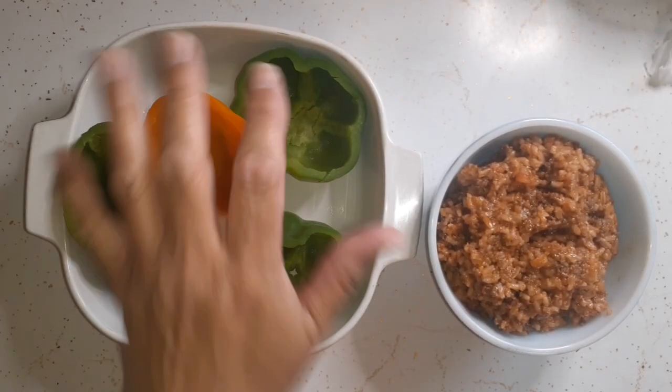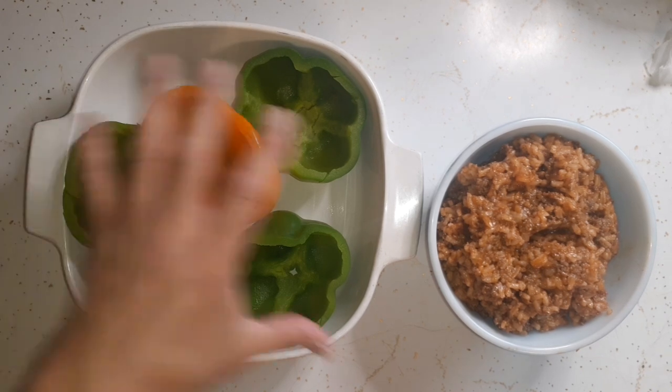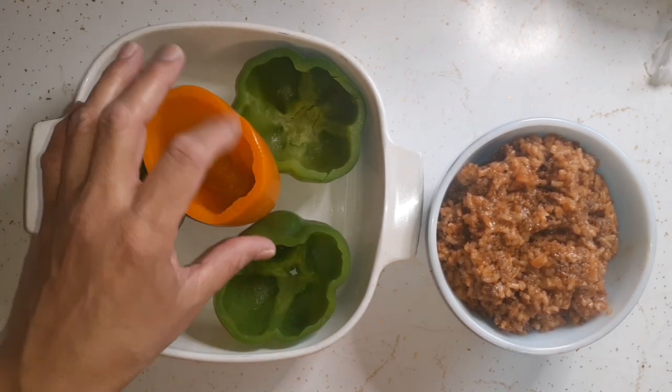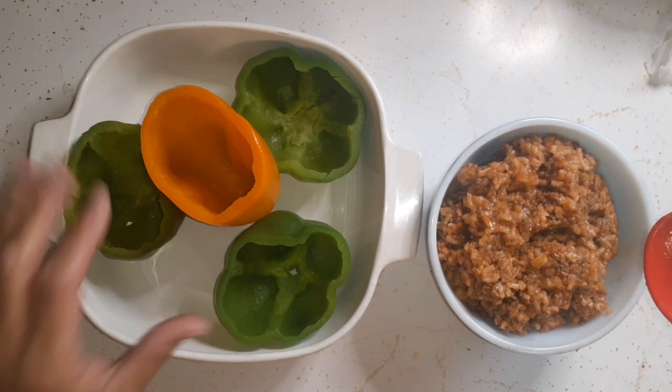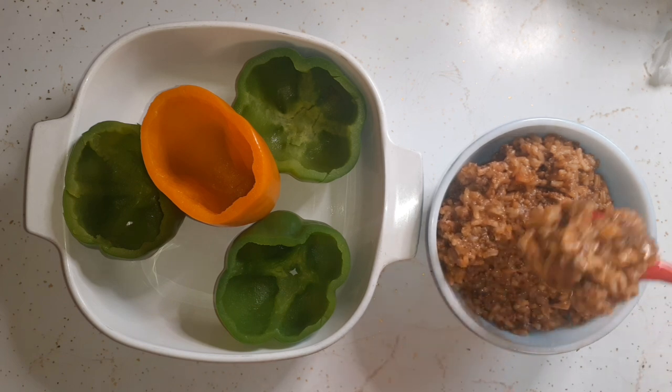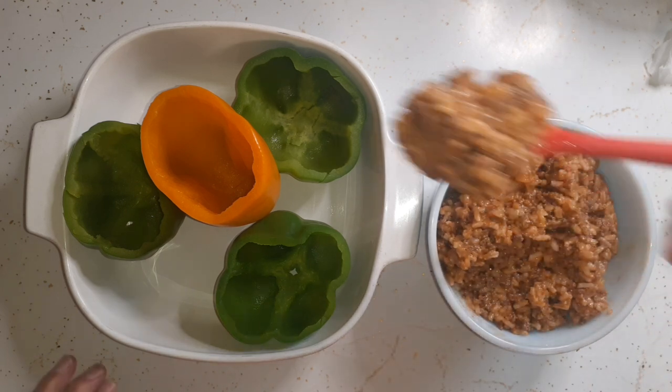I've stood the peppers up in this dish and arranged them so the orange one — which isn't flat on the bottom — can stand up. Now I'm just going to fill them with this filling I made: ground beef, rice, onions, and ketchup.